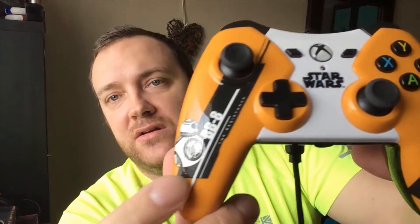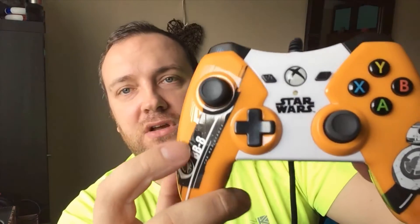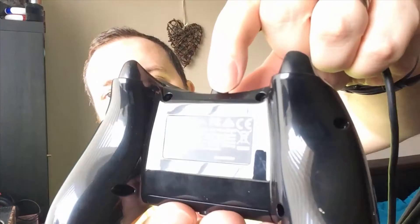Looking at the controller, it does actually feel really smart — a bit on the clicky side, but it does feel absolutely awesome in your hand. It is smooth as anything, so it's been perfectly sanded down to obviously take a high-gloss finish. As you can see, the PowerA branding is on both sides, and you've got the Star Wars logo too. It is absolutely beautiful. I love this high-gloss finish.